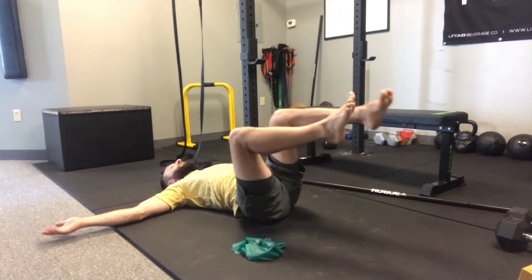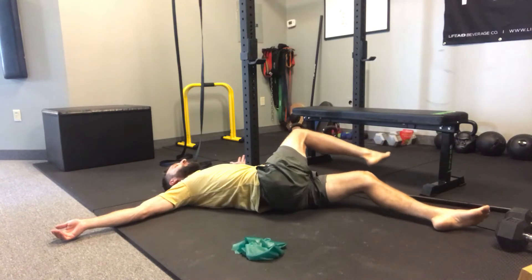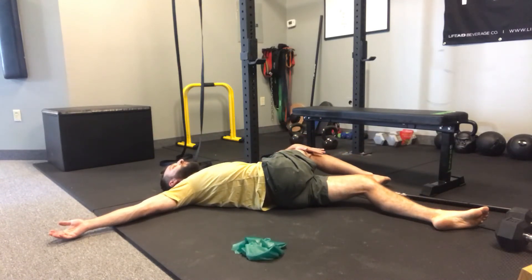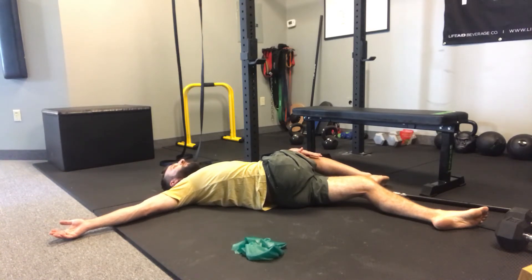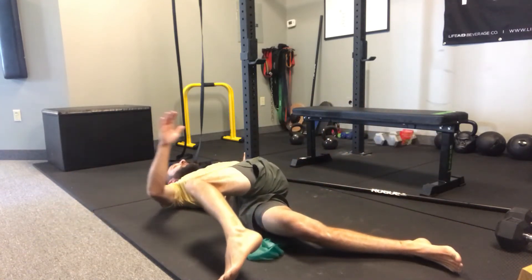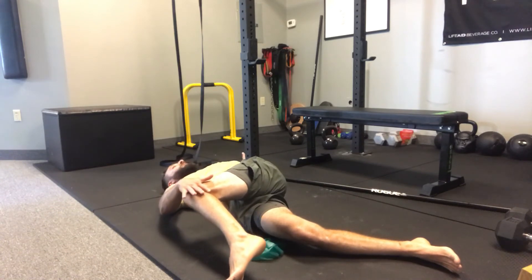Part four is going to be the same thing. Our legs are going to stay straight. Our hand is going to now press down on that leg. So part four is pressing down to the floor and taking a breath here, relaxing into this. We're going to come up, come down with our opposite side. Again, taking the hand, pressing it into the floor.